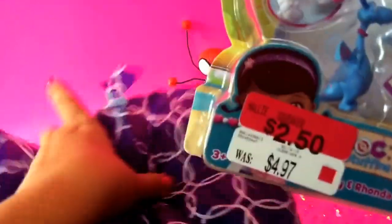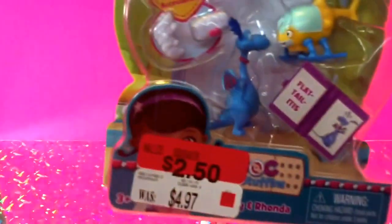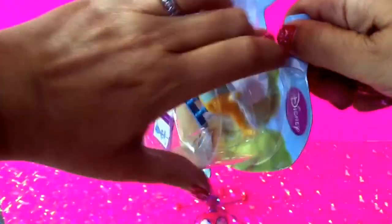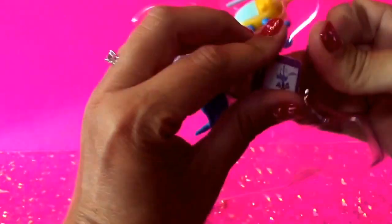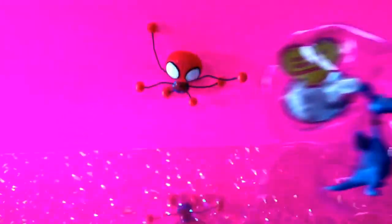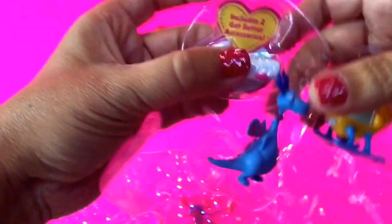Let's go ahead and get our next toy out of the bag. Our next toy is a Doc McStuffins — this is Stuffy and Rhonda and I got this toy for $2.50. Let's go ahead and open this and see what it comes with inside. One of the things it comes with is Doc McStuffins' book and it says flat tailitis. It also includes two accessories that we'll get out in just a second.